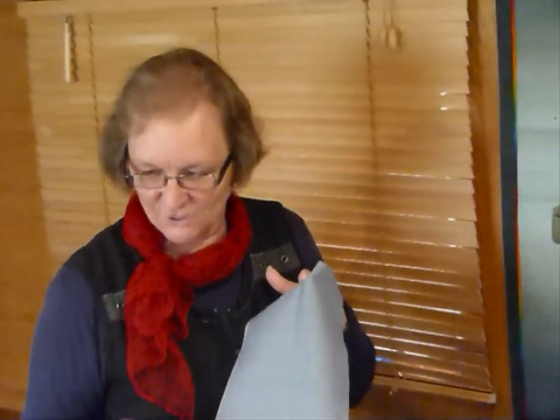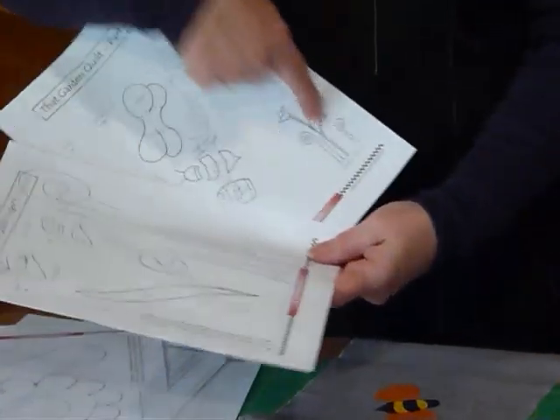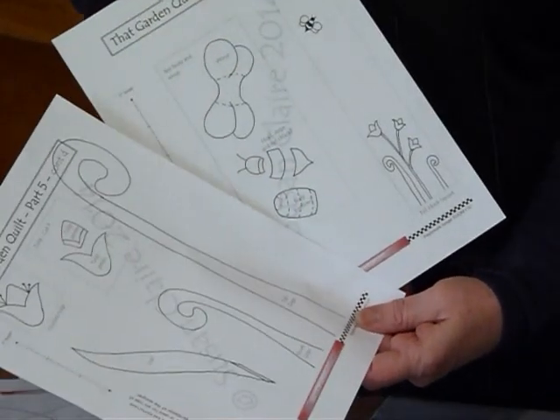So we've got the tulips - I've got all mine cut out this time, I haven't sewed it yet, I'm about to go and do that. In your pattern you've got all the shapes and things that you'll need for that, a diagram of the block, and how it's hopefully going to look.